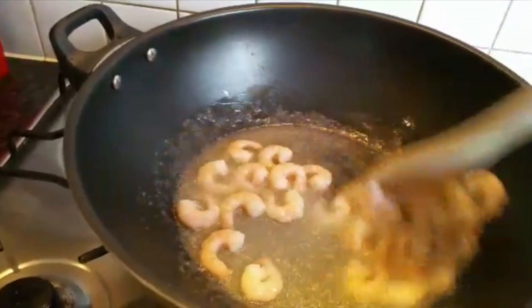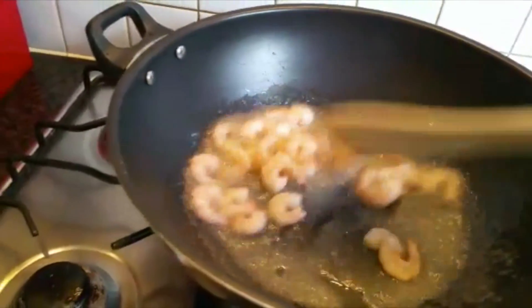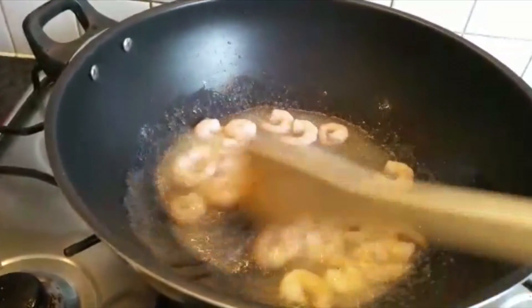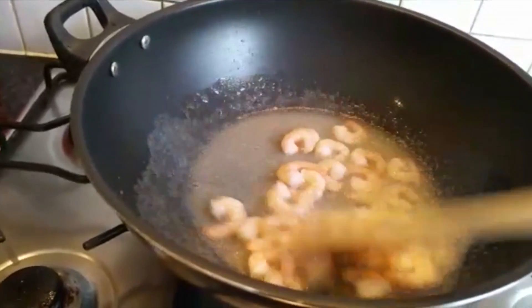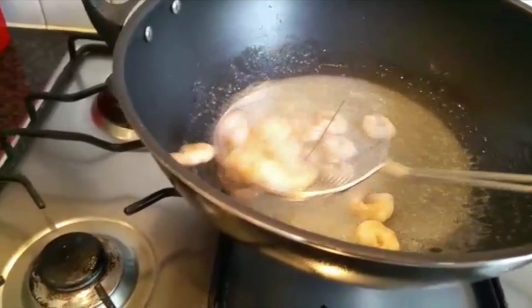First of all, I'm going to quickly fry the prawns in a big pan. I'm going to take the prawns out because they release lots of water — I don't want the prawns to be overcooked. I'm going to add the prawns back at the end, after doing all the vegetables and sauce. Now I'm taking all the prawns out.